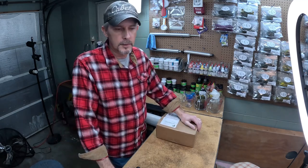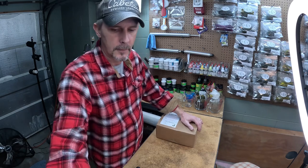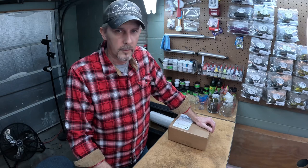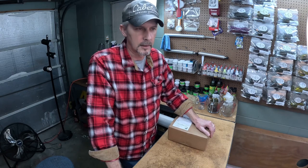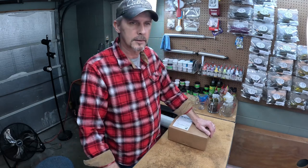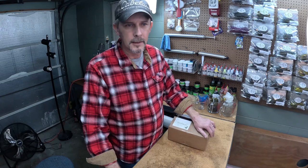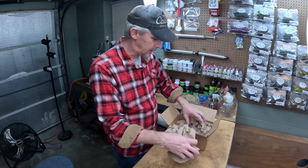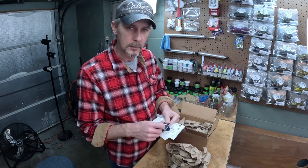Hey, what's going on y'all, welcome back to LCL Outdoors. Appreciate y'all tuning in tonight, hanging out here in the garage with us. We got a new mold in yesterday, opened the box up — we've never used a mold from this company before. They came out with a bait recently that a lot of our customers asked us for, so we thought we'd give them a try. It's from Epic Bait Molds, and we're going to unbox it, shoot it for the first time on camera, and give you our opinions.